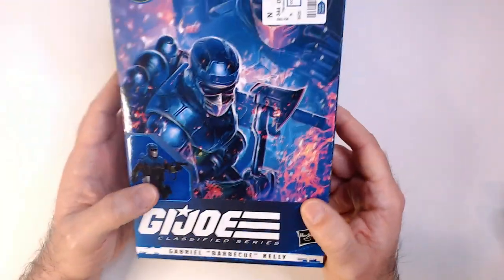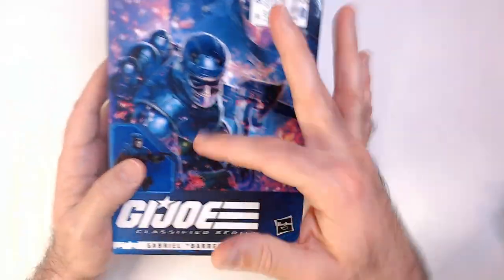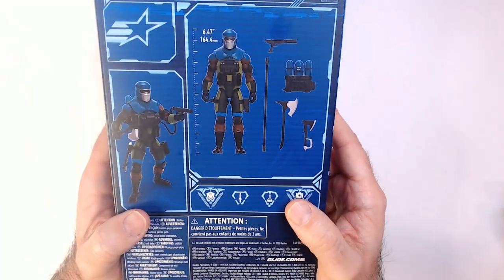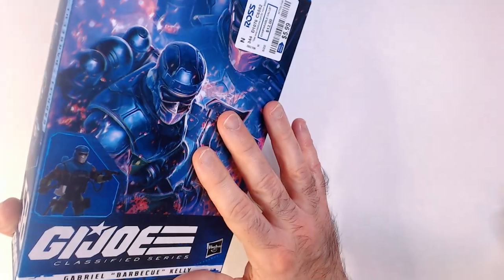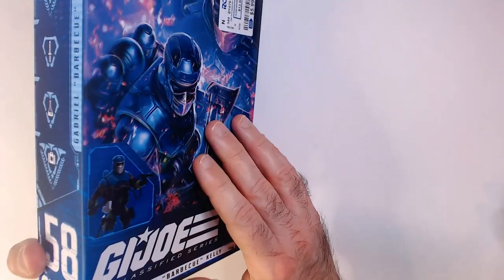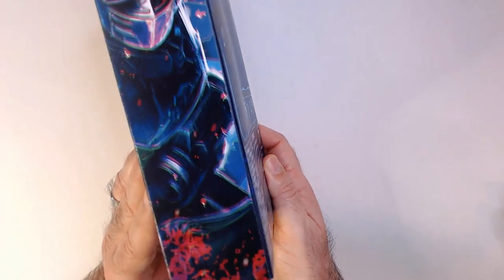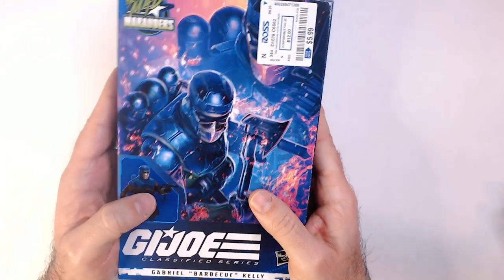It's in what they call the non-plastic kind of box — no window, just some cool art. Do you like the art? You can see the action figure down there. The bubble is better overall because you see the actual action figure, since you never really know. Here's number 58, more art on the side.